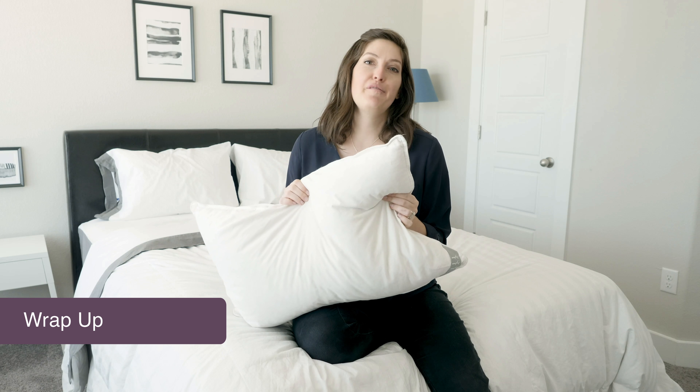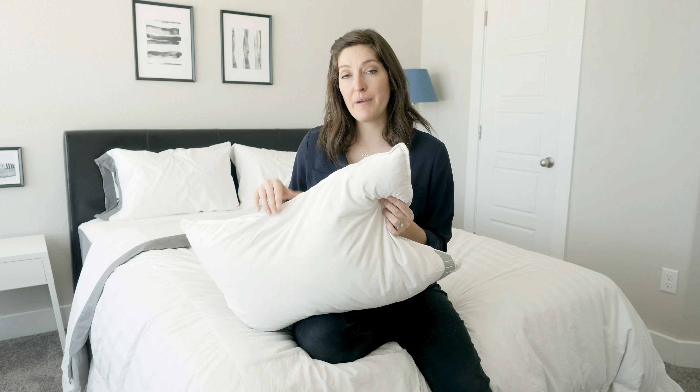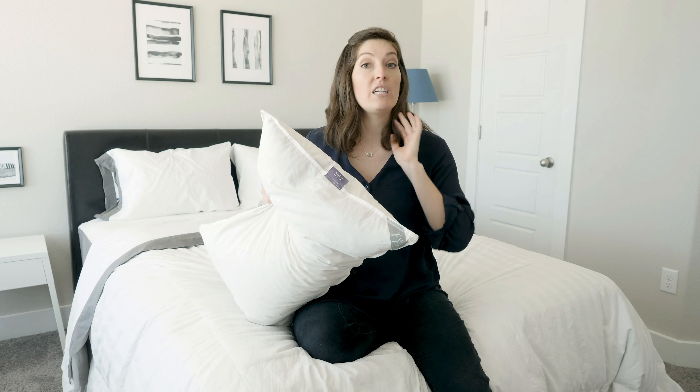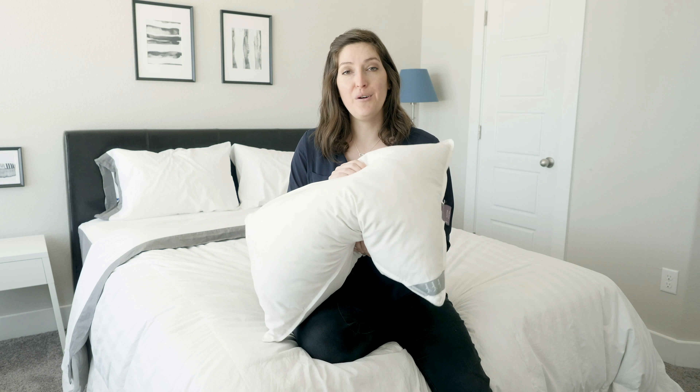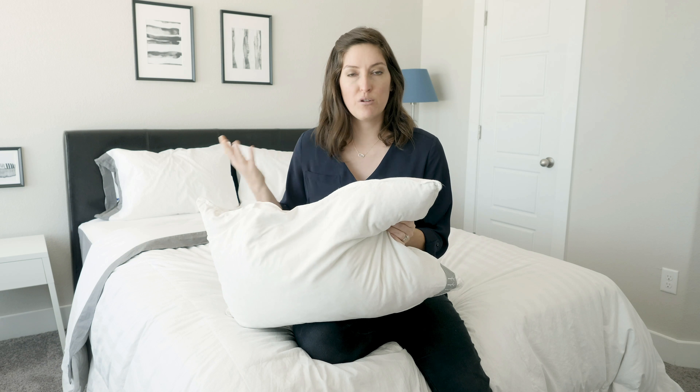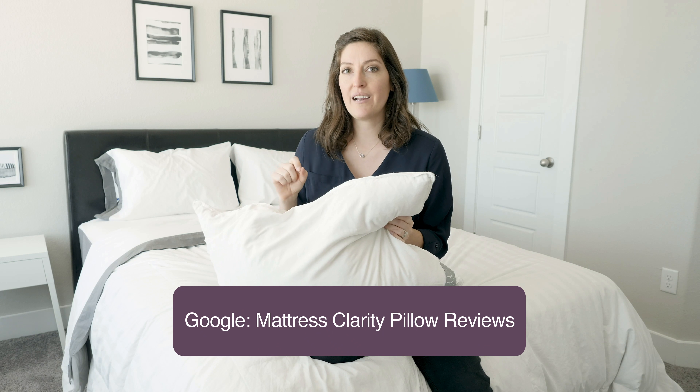I personally had a great time reviewing the Helena Pillow from Brentwood Home. If you're in the market for an organic, eco-friendly, synthetic-free pillow and you primarily sleep on your stomach, I think it's worth checking out. It may not be in everyone's budget, but for the quality of the materials, it's definitely a good value. If you've got any questions, don't hesitate to let me know. If you're just beginning your pillow search, Google Mattress Clarity Pillow Reviews — we've got a ton up there. Thanks.